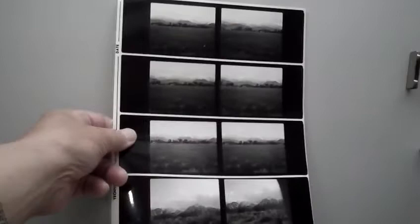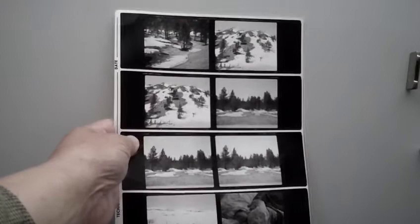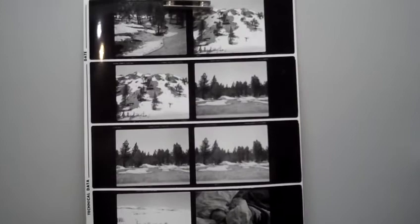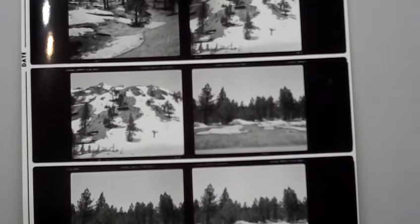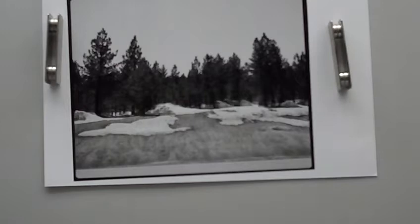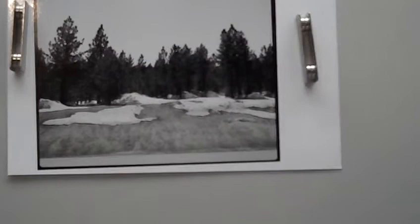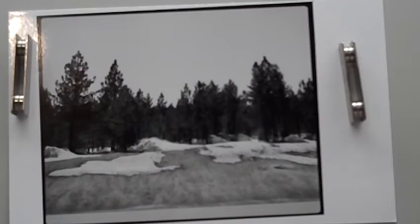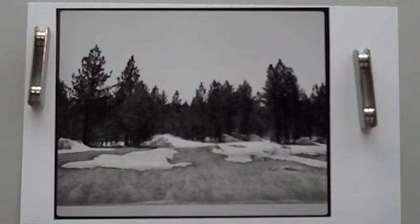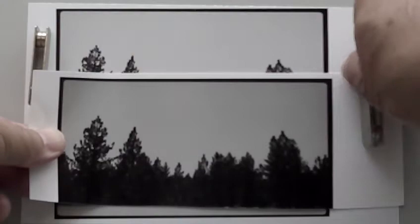I chose one of these exposures to enlarge. You can see one third of the frame is sky. This was probably 1983 or 1984. So now I'm finally happy with how I can photograph anything — neutral, evenly lit sky — and even if I print it down, it's even. And believe it or not, that's not easy to do.